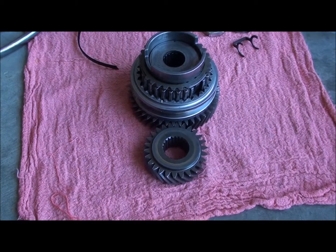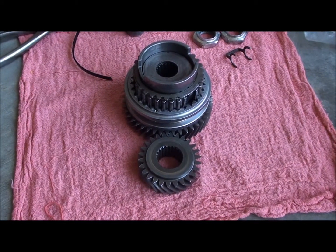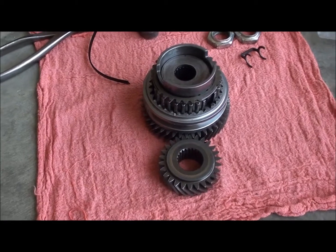We're going to be switching out the fifth gear on my Saturn today. This set right here is a 605 ratio gear set from a 95 SL2 that I found in the junkyard.